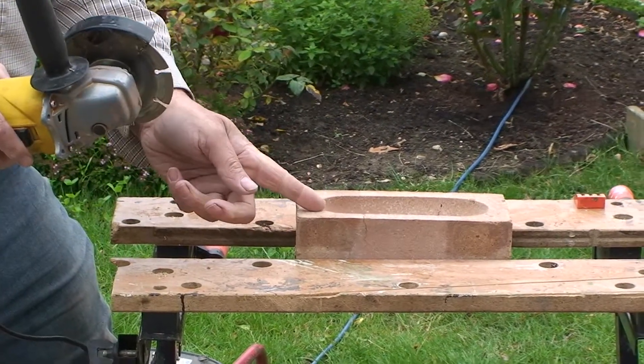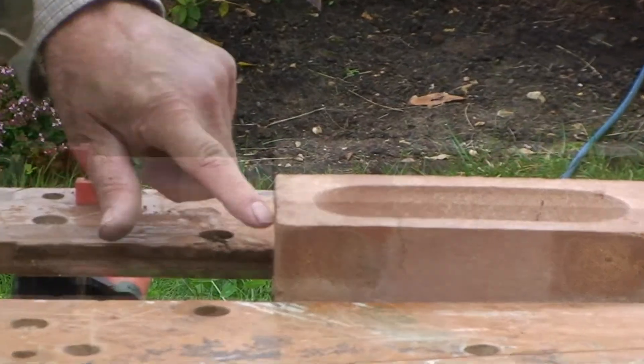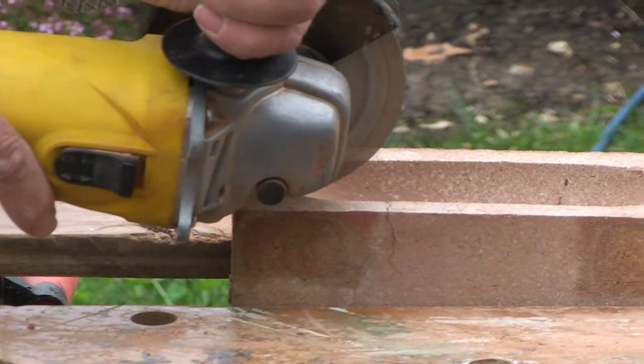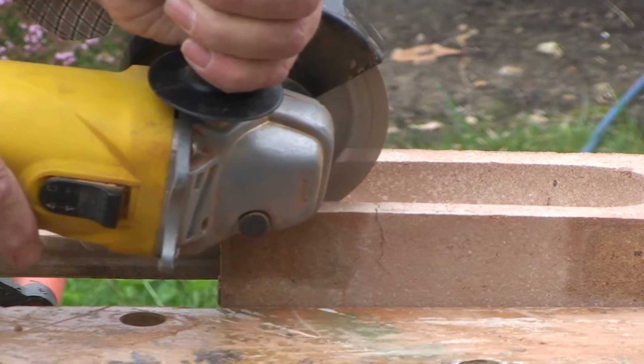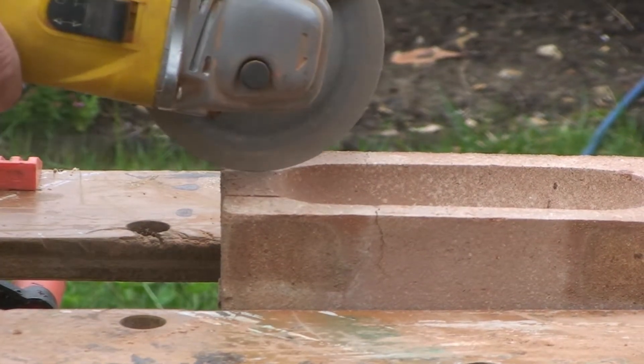With a disc cutter, cut two inward sloping slots 35 millimeters apart and 15 millimeters deep, and a few more vertical slots between. This helps to create a notch in the brick without breaking it.